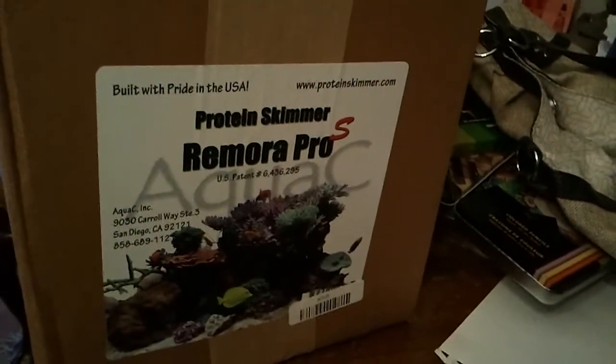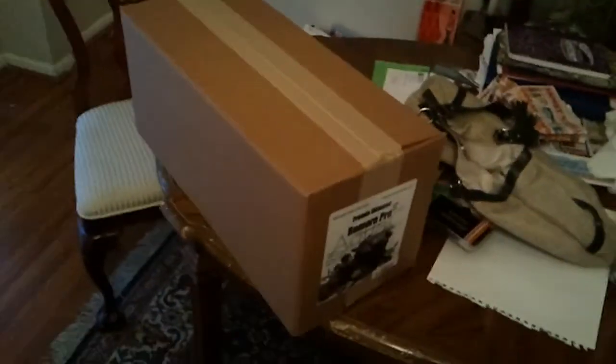In this box I have an AquaC Remora Pro hang-on-back skimmer — it's the new one, the Pro S. I can't wait to get that hung on the back of my aquarium. One bad thing is that I did my measurements wrong, so I'm not going to be able to put a sump underneath the aquarium. I didn't feel like spending extra money on a custom sump, so I'm going with hang-on-back on everything. I also got the hang-on-back protein skimmer, and in the future I plan on getting a hang-on-back refugium — the AquaFuge by CPR.